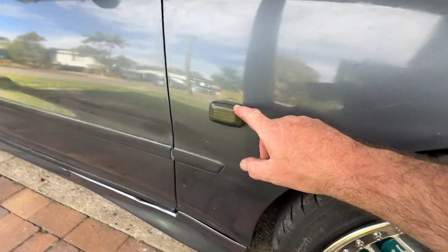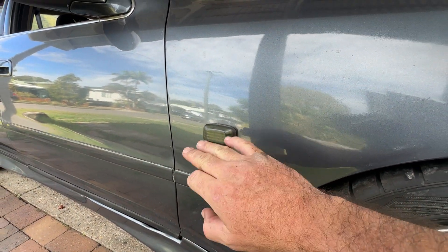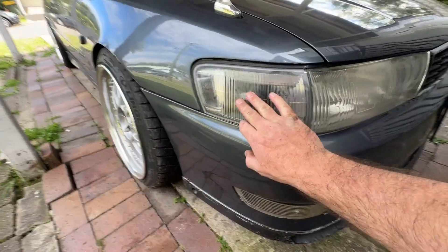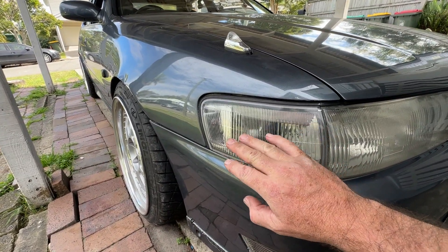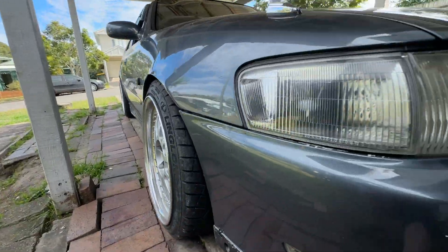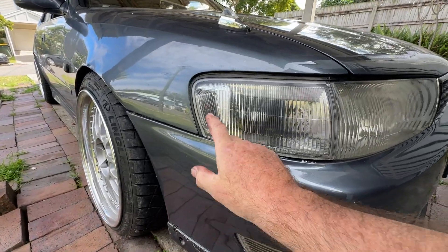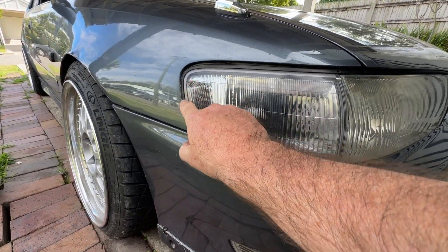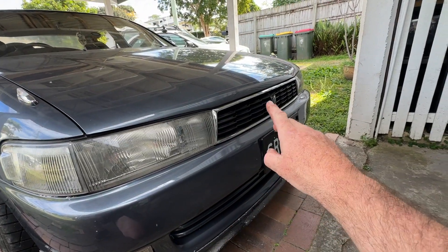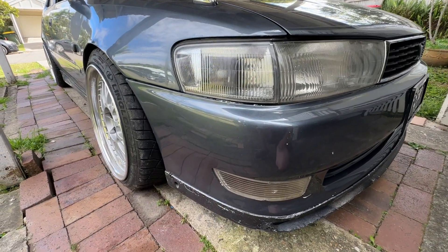I've just used these eBay smoked indicators — in Australia for compliance you have to have an indicator on the side. These are Series 2 corner lights or indicators. Series 1 has an orange or amber indicator here; I wanted it all clear. And this is the Series 1 grille with the middle painted black.